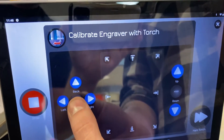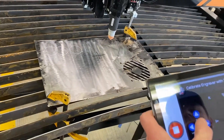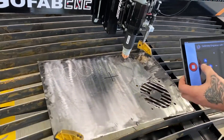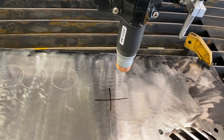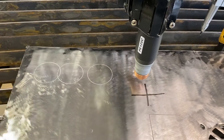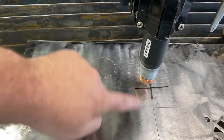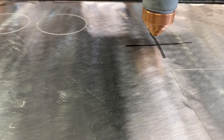Now we can go to calibrate engraver. The first thing we want to do is move the torch so it's perfectly centered over those crosshairs we just drew. It's important to pick a single axis to align first and then do the next axis. We're going to bring the torch down and align it on the Y-axis line that runs from front to back, centering the torch on it left to right. We need to get kind of low so we can see it up close.